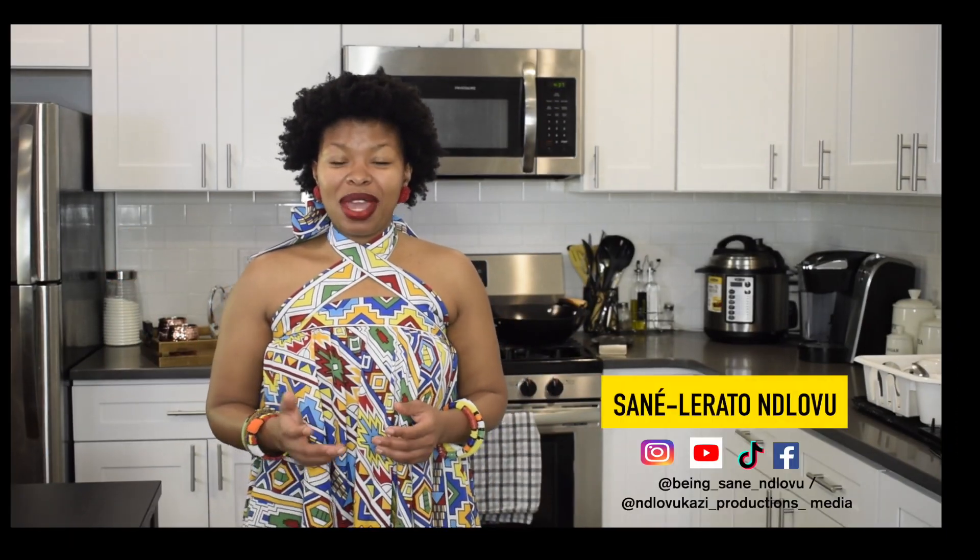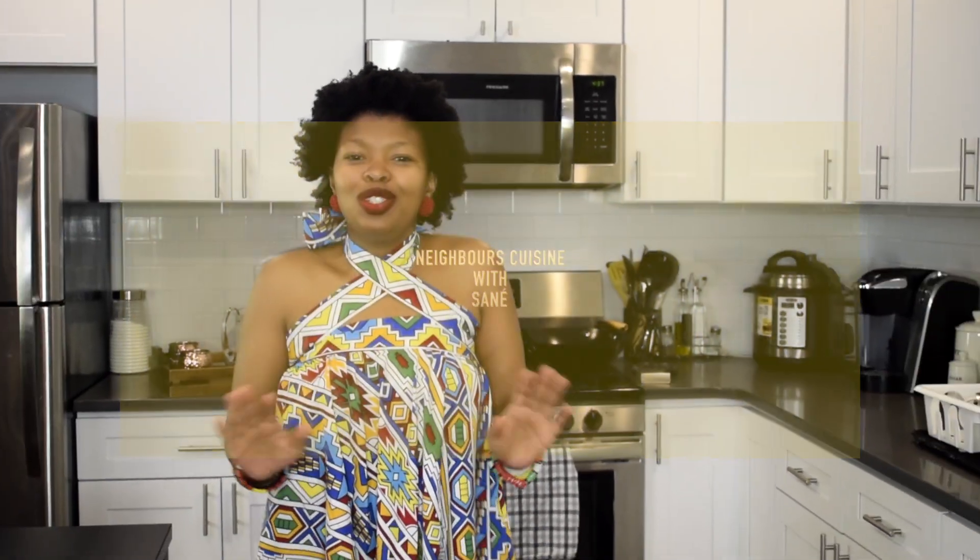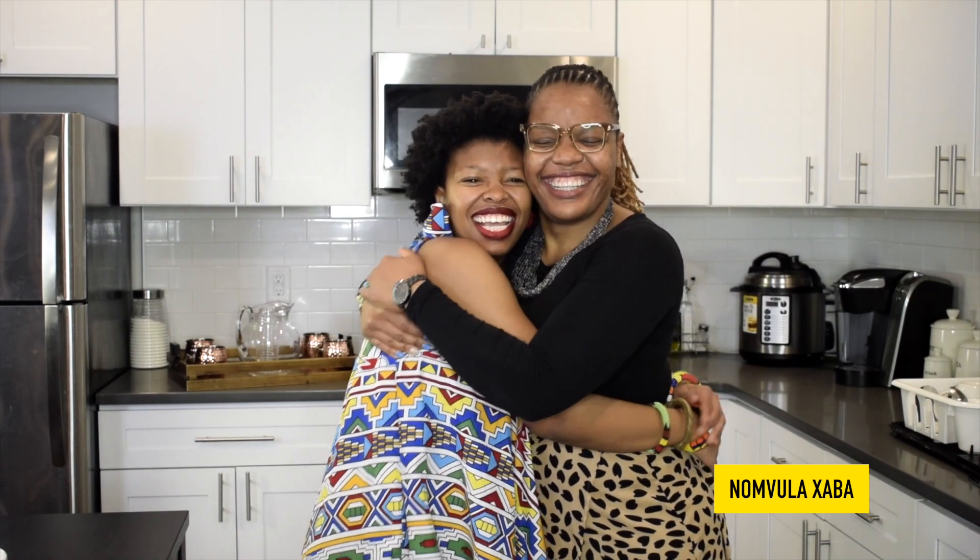Welcome to Know Our Neighbors Through Cuisine. Today we are taking it home to South Africa. My next guest is a very good friend of mine — please help me welcome her. We are so excited to cook together. We're going to be making amagdombolo, batata, chakalaka — what else?